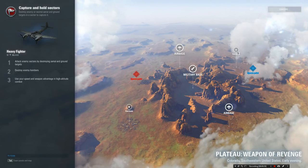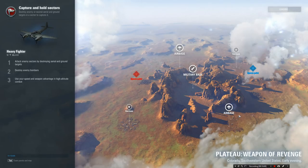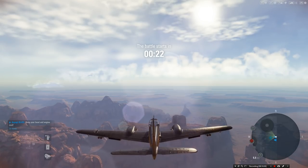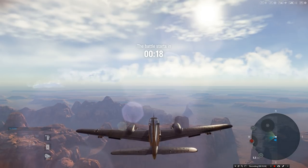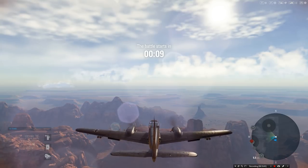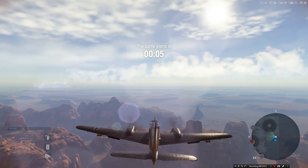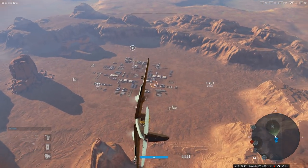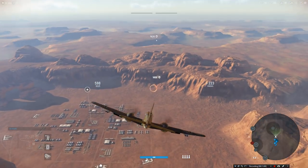Okay, what map have we got? Plateau — sounds good. We're starting at the spawn point on the right, with the east garrison up above. I'm really excited about trying out these rockets as well. We lose about five or six km/h at the top end. Attention — you are entering the combat zone, get ready for battle. Good luck! It does look like a really nice plane. We're on the right-hand side so we'll head for the northern area to assist the team.